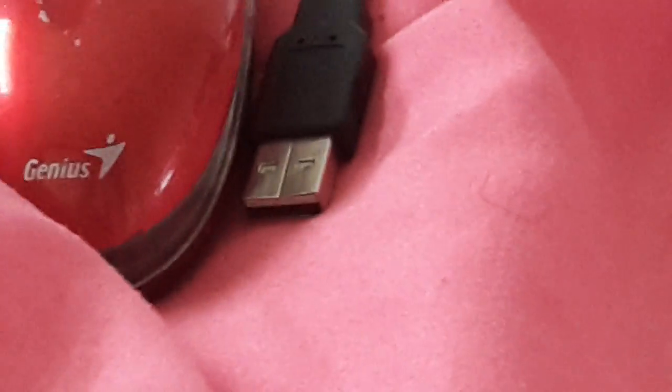I'm going to be using this, and the mouse is supposed to have a USB on the end. I only know how to do it if it has that on the end, and you probably should too. This is going to be an easy episode — this is how you do it.